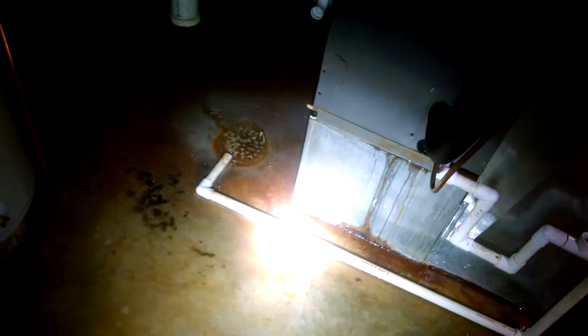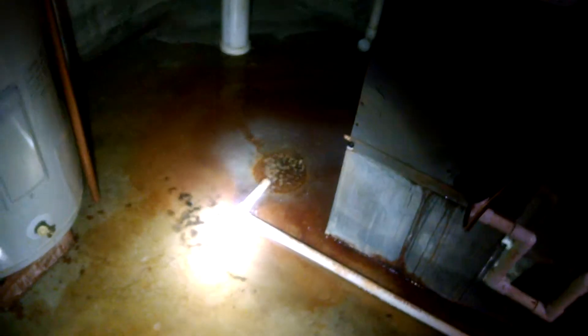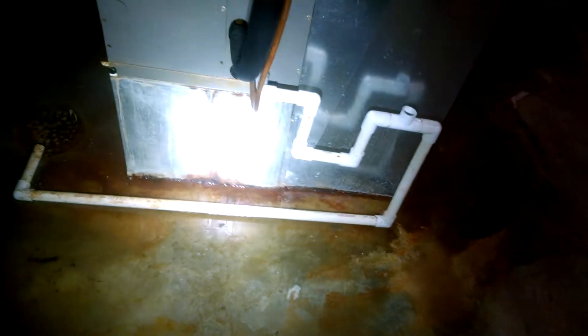We're looking at a real quick situation — we came here to take a look at a sewer backup. We didn't realize it at first; we didn't know if it was the hot water heater pressure relief valve popping off, or if it was our filter being dirty in our furnace. But it's not either of those.